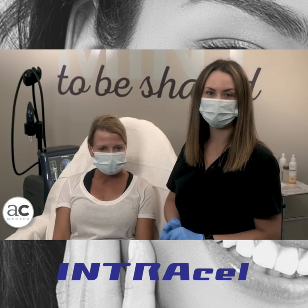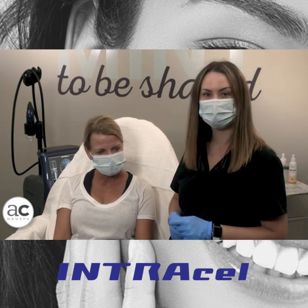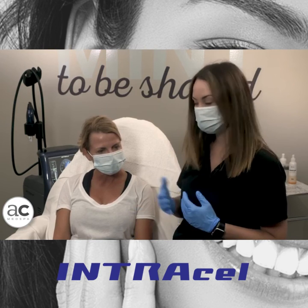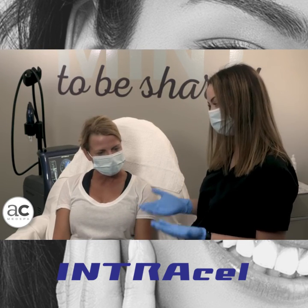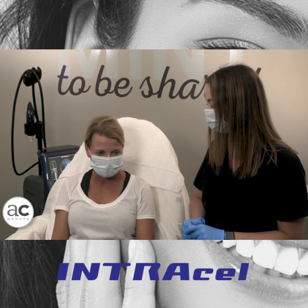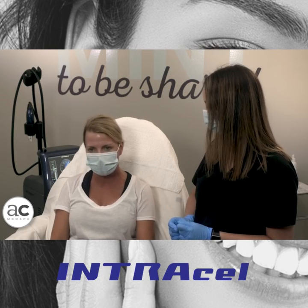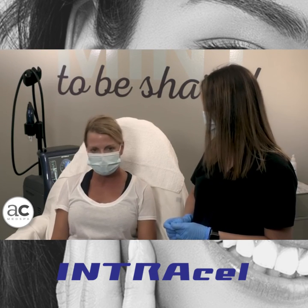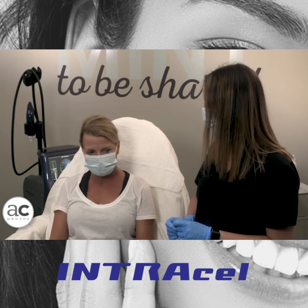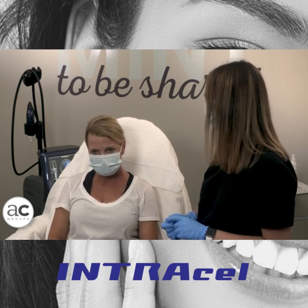So we just finished up our full face and full neck Intracel treatment with Ellen. We wanted to give you a look at what she looks like immediately post-treatment, and hear from her about her experience today. She numbed with topical lidocaine before treatment. As far as how the treatment felt — to be honest, she didn't really feel a lot, just a little bit of pressure, very little pain or discomfort. She's done it in the past and loves the results, expecting her skin to look better and better over the next three months — skin's gotten tighter, and it's taken years off her face and neck.